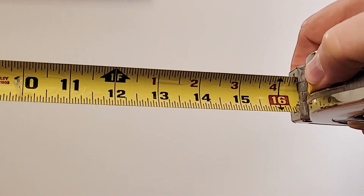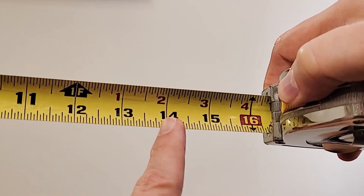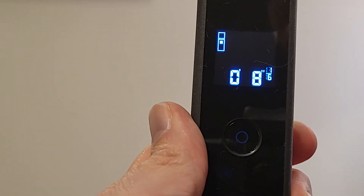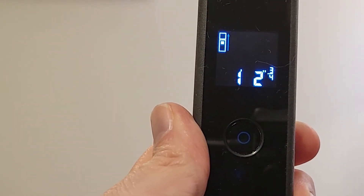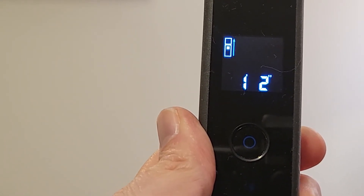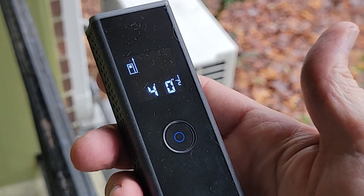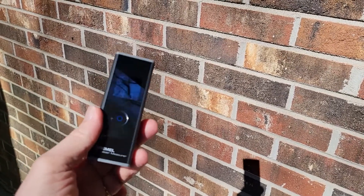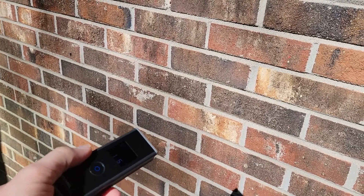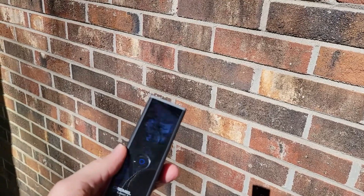Unlike the measuring tape, which lets you read in feet and inches, or just inches, the Dremel only allows you to read in feet and inches. So this ends up being one foot and two inches, but it will not show you 14 inches. While the display can be read outdoors, this is really meant as an indoor measuring tool. There will be times where the brightness will wash out the laser and the unit won't be able to discern it.